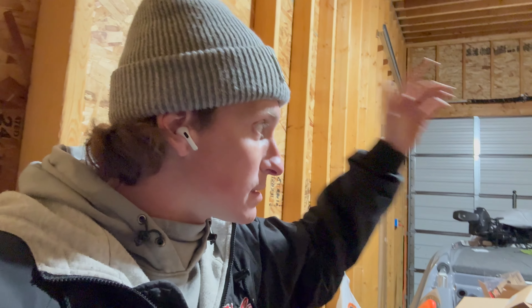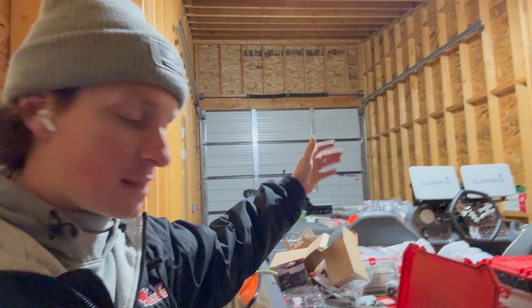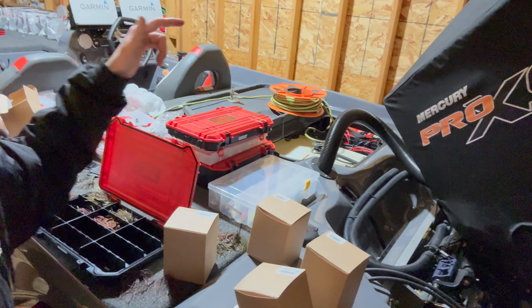Pro Guide batteries, guys - keep them in mind. They're made here in America and are one of the original lithium batteries on the market. Head on over, check out all the options they have to offer. Thanks for watching everybody, we'll see you on the next one.